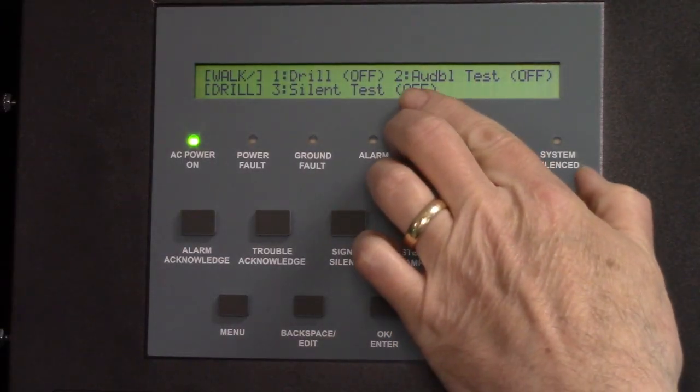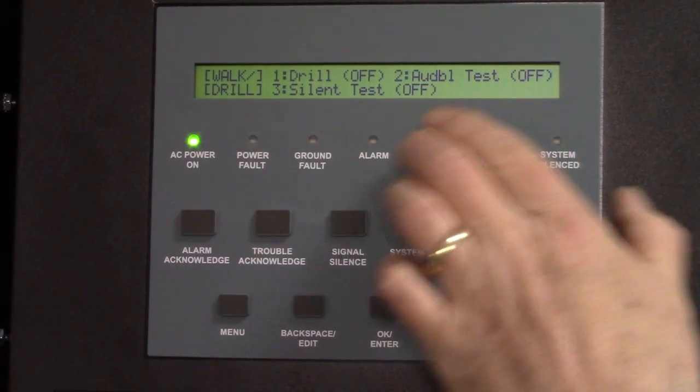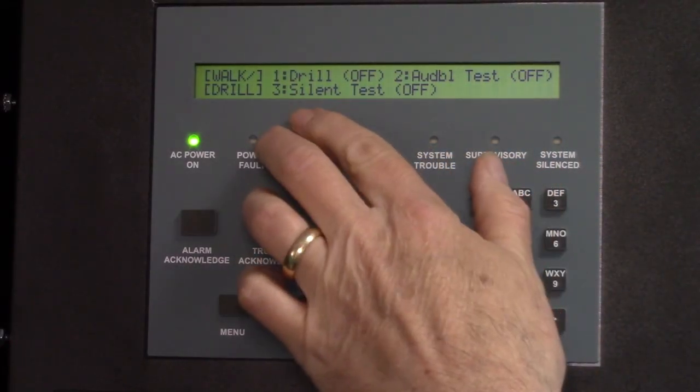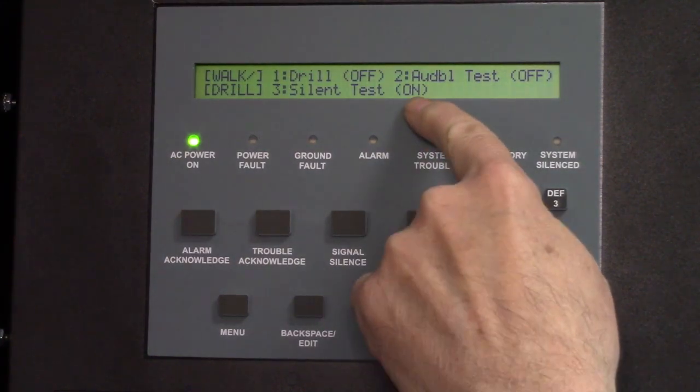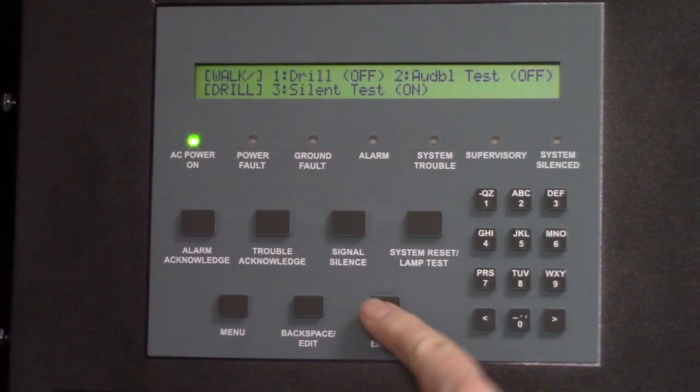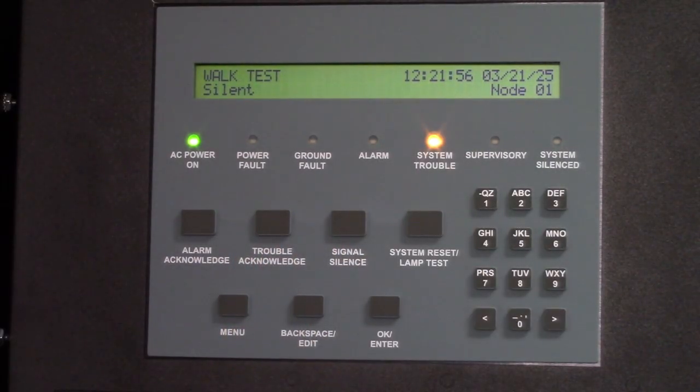You can choose whether you want the horn strobes to activate with each device or do a silent test. Silent test is the most common one. It's changed to on right there, so you have to hit OK. Then acknowledge that your system is in walk test mode.